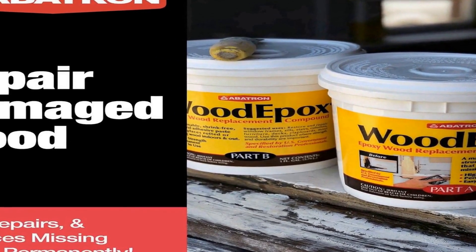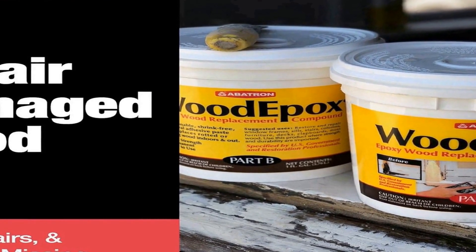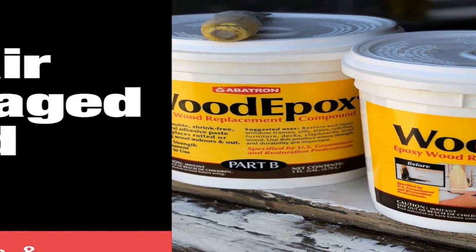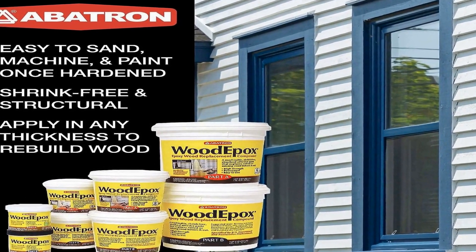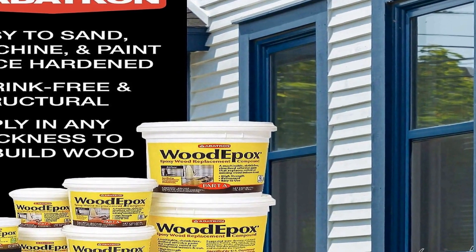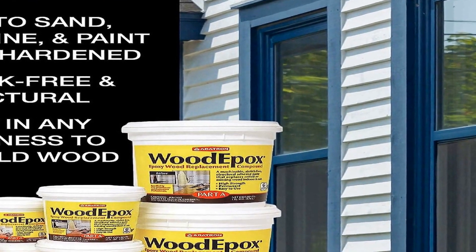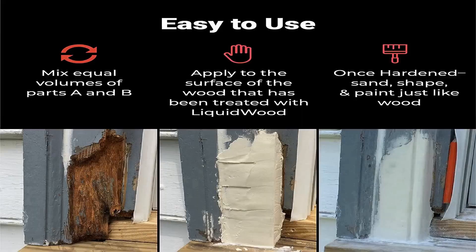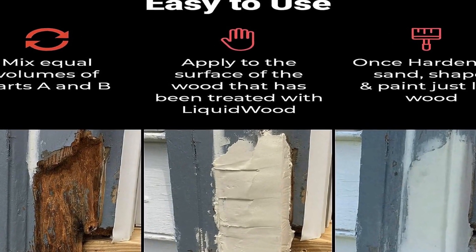This epoxy adhesive filler is formulated to provide strong and durable bonds, making it ideal for fixing rotted or damaged wood. It adheres firmly to the wood surface, ensuring long-lasting repairs. The two-part system allows users to mix the epoxy components, creating a custom consistency filler that can be easily shaped and molded to match the contours of the damaged wood, ensuring a seamless and aesthetically pleasing finish.